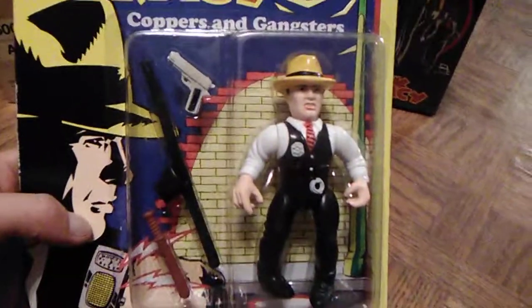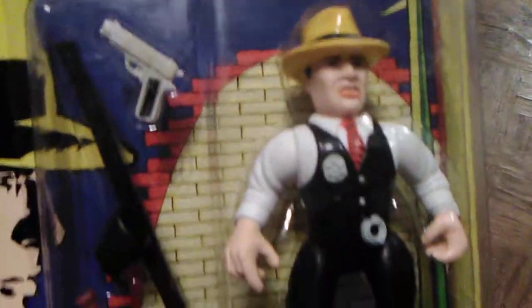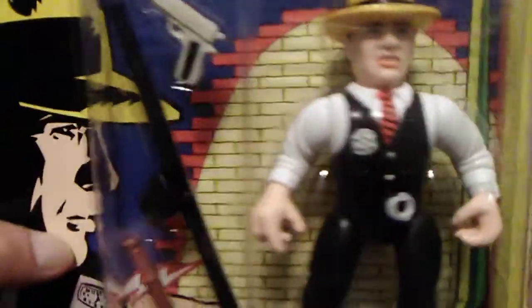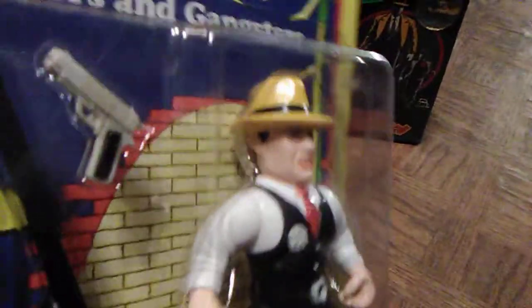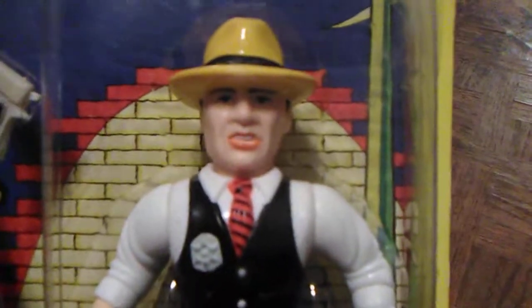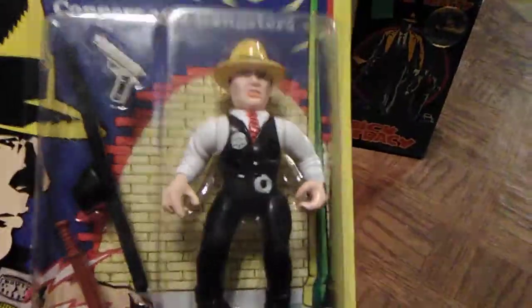It would have been a lot better if this Dick Tracy figure had come with a yellow trench coat and a Tommy gun. Instead he's got his pistol and a billy club, which he rarely used in the movie, and his gun strapped there too. A lot of the figures came with the gun strap if they had a pistol. Most of the villains came with the Tommy gun — it was only Sam Ketchum and Dick Tracy that didn't. Dick Tracy also has the Dick Tracy watch on — you can't forget that — plus some cuffs, his badge, suit vest, and tie. The face sculpt looks kind of funny, but as a kid I just got that they made him cartoonish because the movie was so cartoonish. I still love these more cartoonish-looking figures from the 90s.